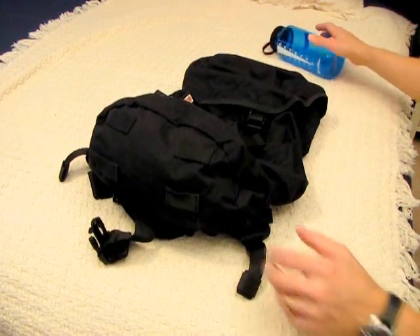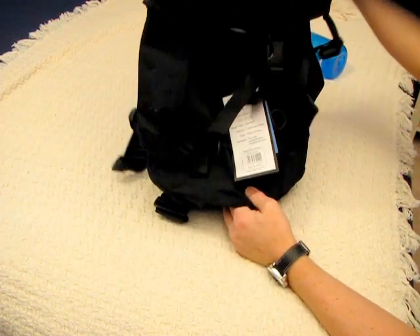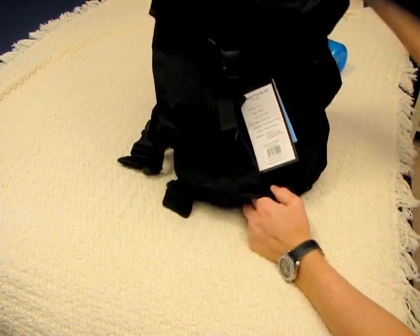This is a review of a Snugpak Sleeka Force 35 backpack that I'm testing out. I'm not quite sure if it's going to be big enough for a 72-hour bag. This is the 35-liter one, made by a company in the UK called Snugpak.